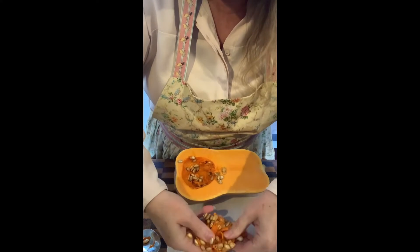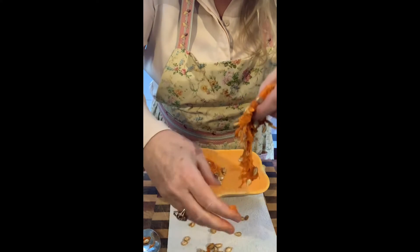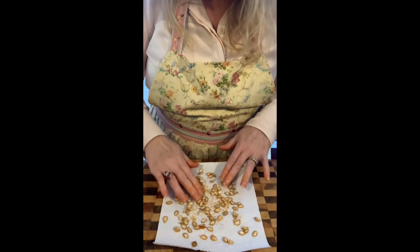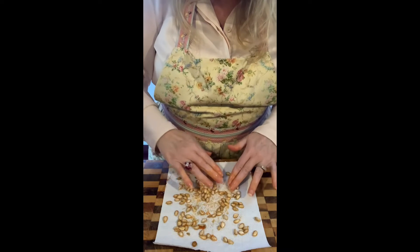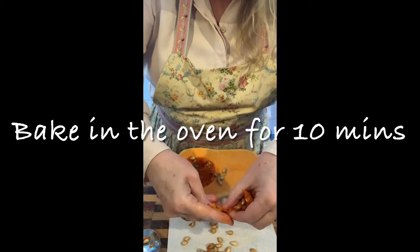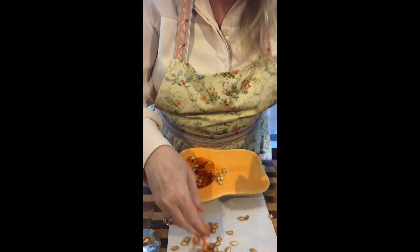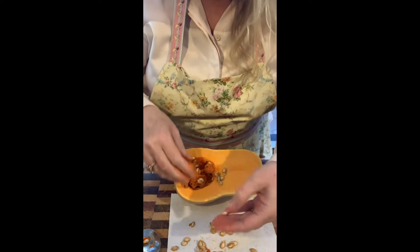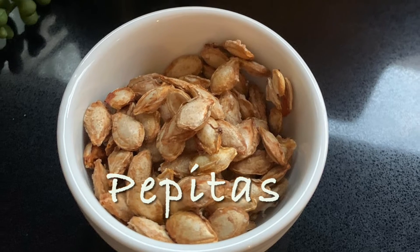I'm actually going to dry this lot so we can put the seeds in the garden to grow our own pumpkins when they're in season. The second thing you can do is clean the pumpkin seeds, place them onto a baking tray, sprinkle with fine salt, and cook them till golden brown. There are so many health benefits for these — they're called pepitas.